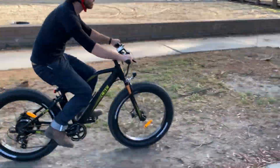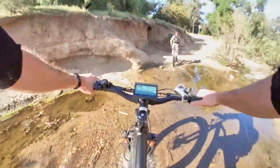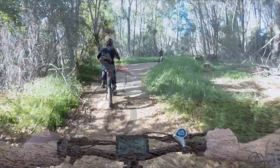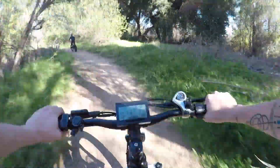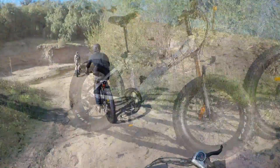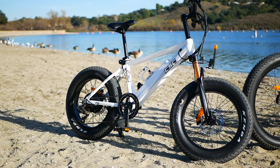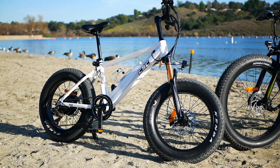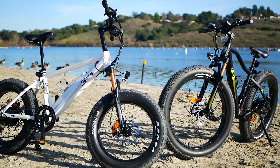When CSC says that these are all-terrain e-bikes, they mean it. My test ride on the bikes only lasted for one afternoon, but together with Kevin from CSC and Electrek's own Fred Lambert, we covered a ton of different types of terrain for the testing. The FT750 series of e-bikes are the first e-bikes offered by CSC Motorcycles, and it's fascinating watching how a low-cost motorcycle company approached its first e-bike design.